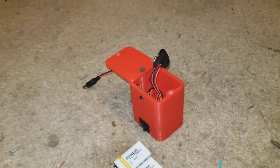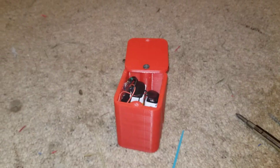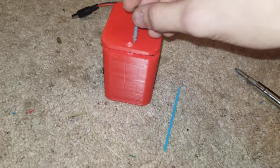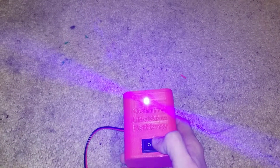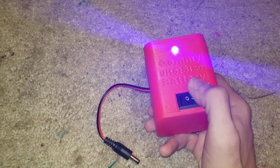Once you have them in, you're going to want to come back over here and then flip this around, and go back to the screw you just set aside. We'll put this back in. Then the next step to make sure it's working — you're going to want to flick the switch. If it turns blue, or whichever color LED is on, if any LED lights up, it means it's working.